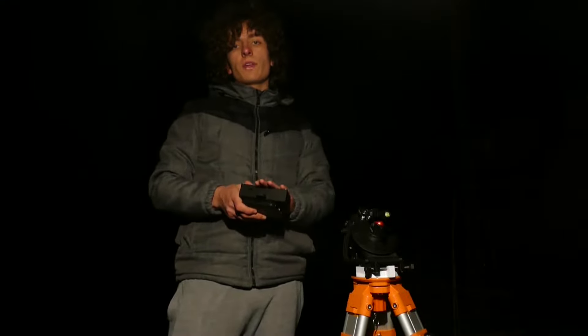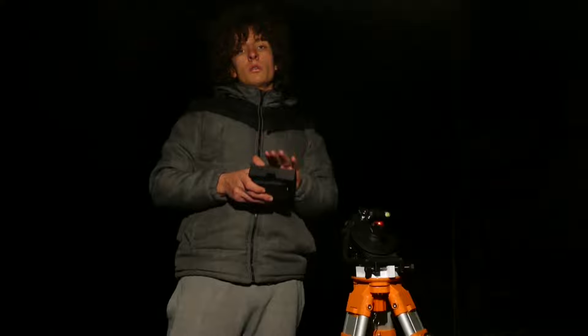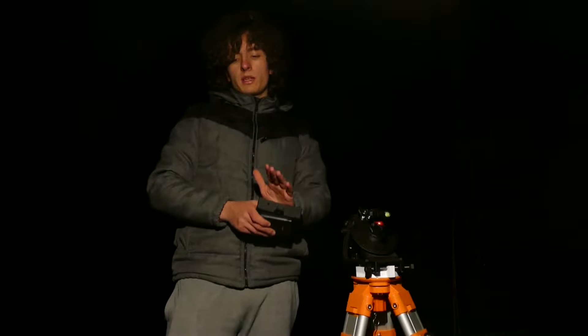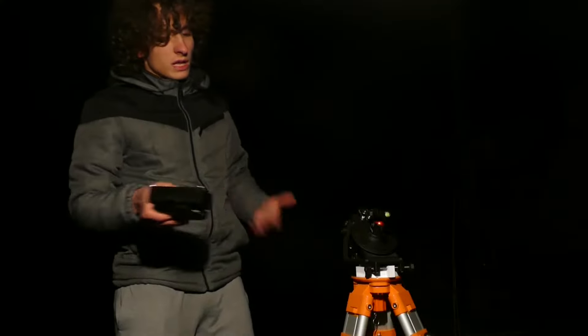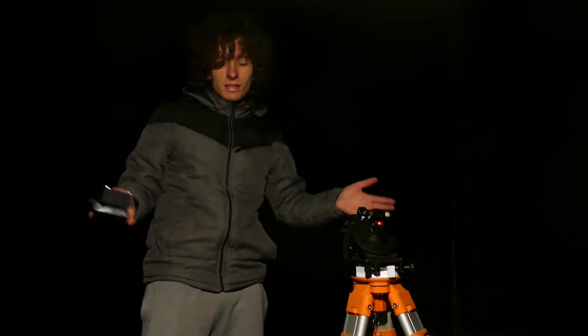There are some basic things that you will really need to do astrophotography — that's all you need to have. And also the Star Trekker and tripod, but that's obvious.